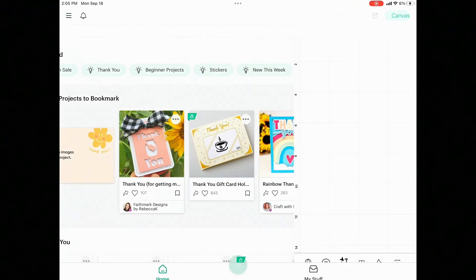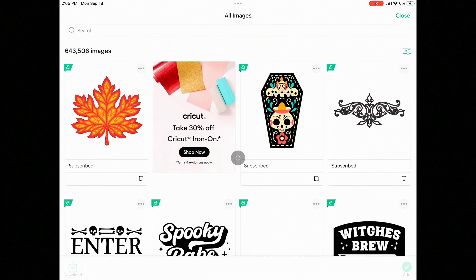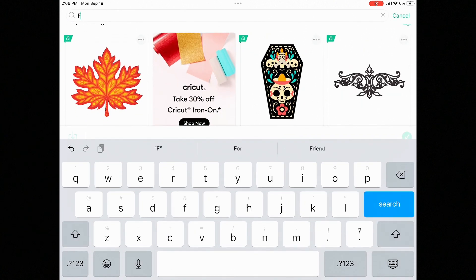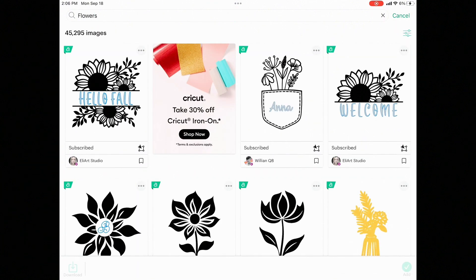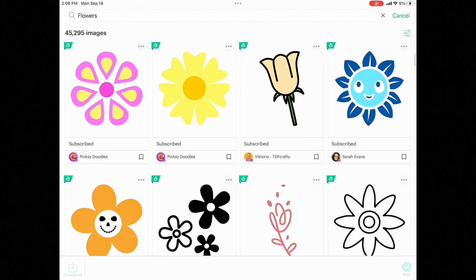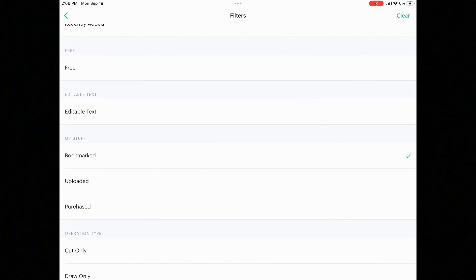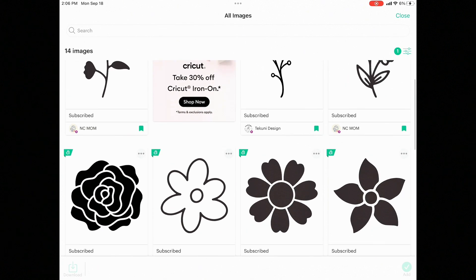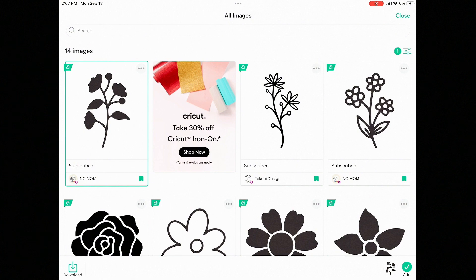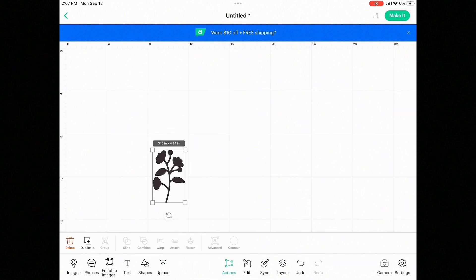Here I am in Design Space — I'm actually on my iPad, which looks a little different than on a desktop. The first thing I'm going to do is start a new page, then go down to the bottom left corner and click on Images. From here I'm going to search flowers. If you're subscribed in Design Space, you get access to a lot more images and fonts — that's an option if you want it. I already went through and found images I liked and bookmarked them, so I'm heading over to my bookmark section in the filters. Now it's just showing me flower images I've already saved that I know I love. I'm going to click on one, go to the bottom right corner, and hit Add.